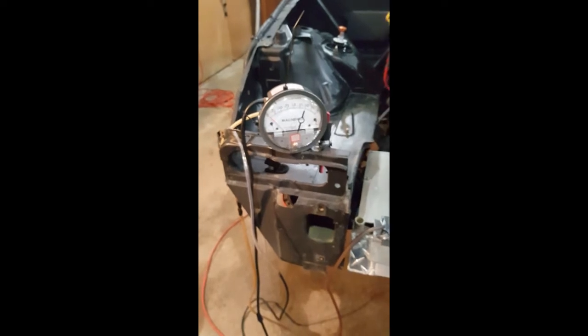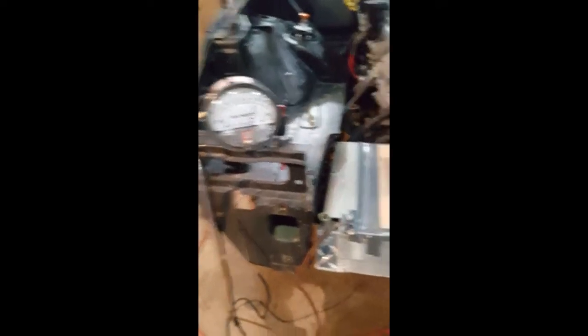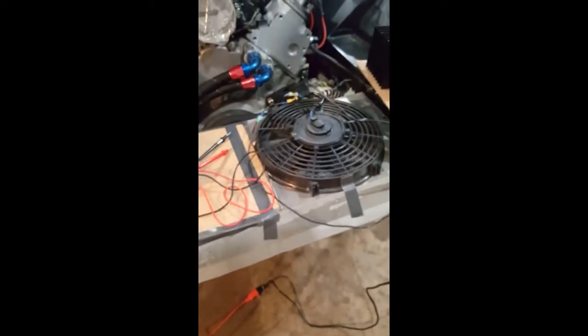That was 0.2 inches of water — the pressure differential across that fan. If you're not familiar with those units, you can have Google convert it to PSI or something you're more comfortable with. I'm going to shut this down, switch the fans out, and see what the Spal fan will do.